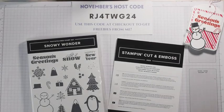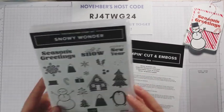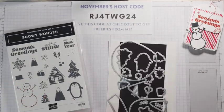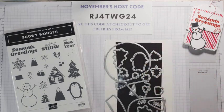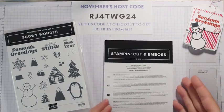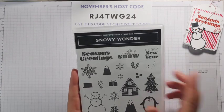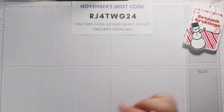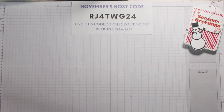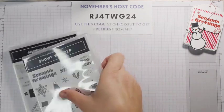To make our treat holder, the first thing we're going to do is some stamping. We are using the Snowy Wonder bundle from Stampin' Up! This has 20 photopolymer stamps and coordinating dies to make all kinds of really cute projects. The snow globe dies are really adorable. You can head over to SassyPaperCrafts.com to see how I've been using this bundle this week. I already have all the stamps out that I'm going to be using.